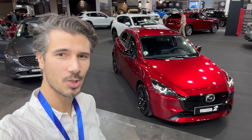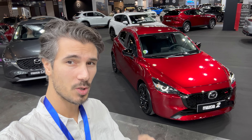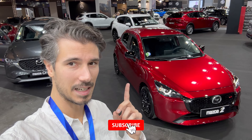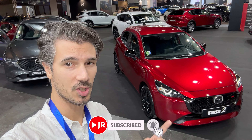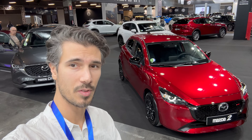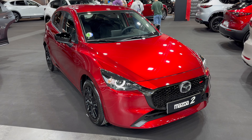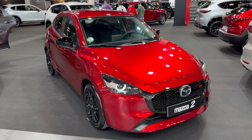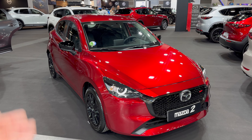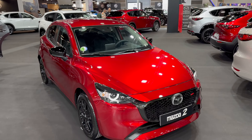Hello ladies and gentlemen, welcome to Valencia Car Show. Behind us is the Mazda 2 — this is the petrol version. The new hybrid is actually a Yaris from Toyota, just rebadged. So we're going to check the original Mazda 2. This is the original design that was sadly replaced in the hybrid Mazda 2 by a Toyota GR, which I'll show at the end of the video.